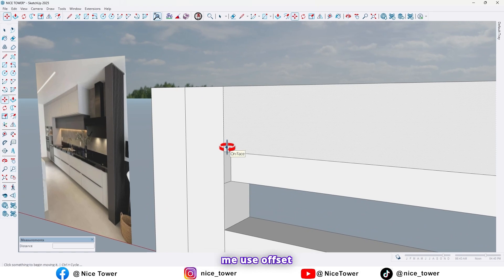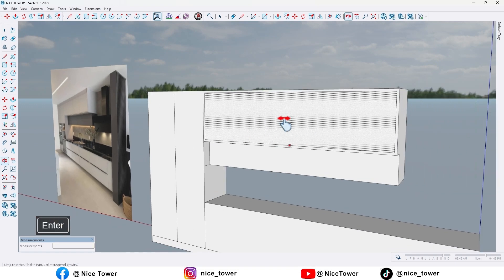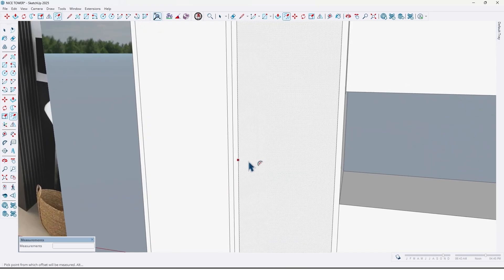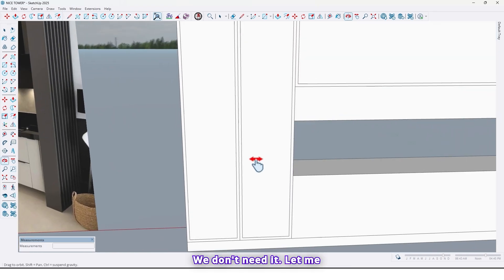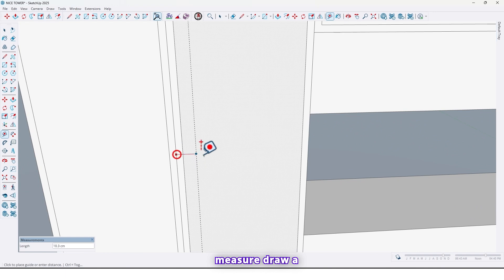And also, as you can see, we have a crown right here at the top of the wall cabinet. Before that, let me use the offset tool and take an offset by 3 centimeters — here, here, here, and also here. Here is the wall thickness; we don't need it, so let me remove one of them.